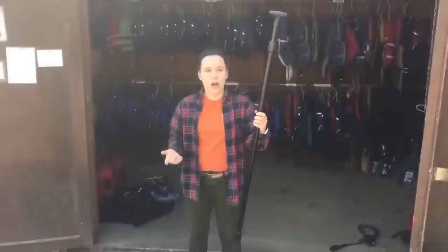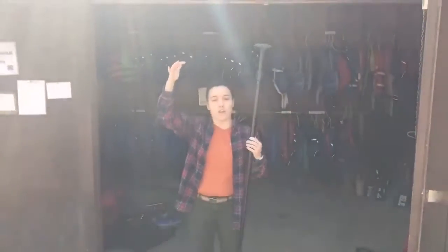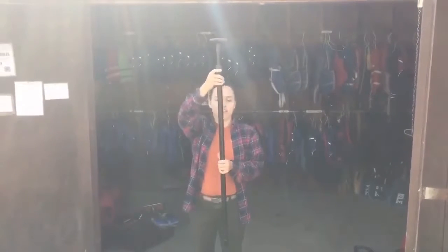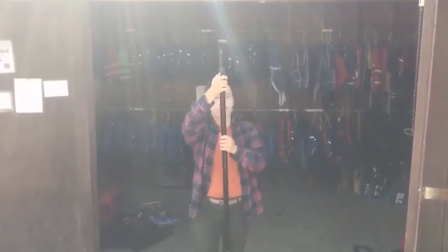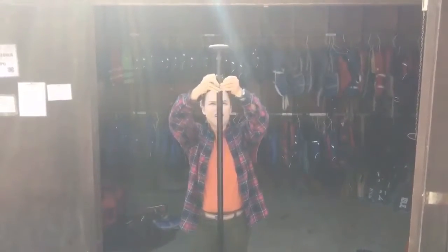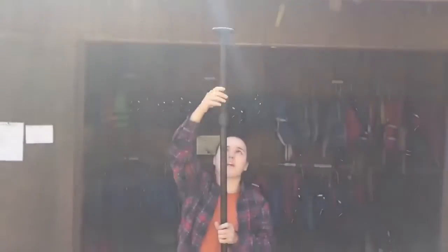To correctly size a paddle for your students, the paddle should be over their head. To change the size of these paddles, they've got these clips here — you're going to push them out, and then they go up and you can size appropriately from there.